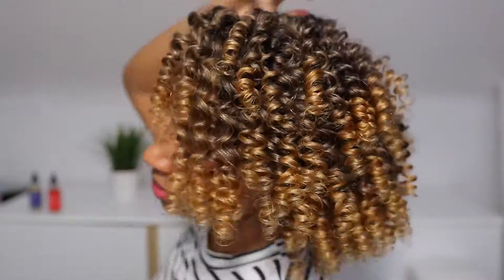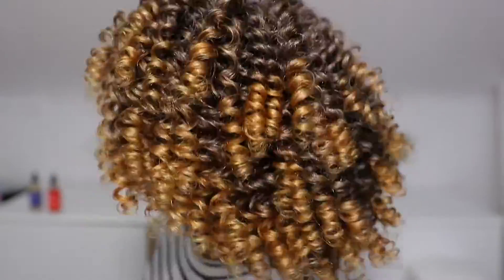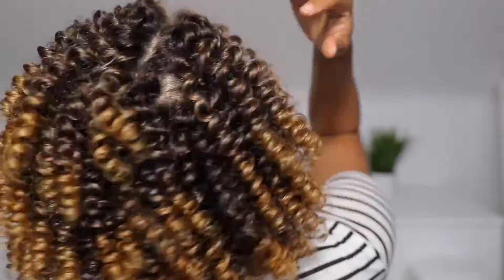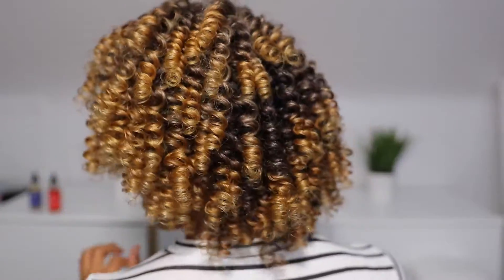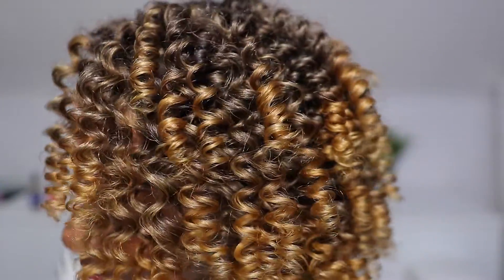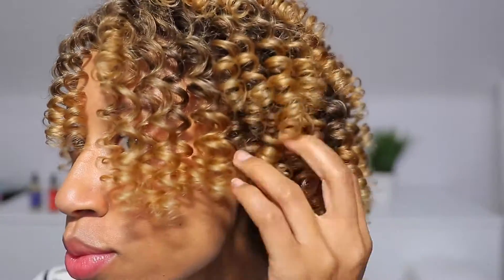Trust the process — don't go pulling out combs and dryers to give yourself more length on day one. You want to keep all this definition. I'm doing a slight separation, the minimal amount needed just to avoid any roots showing. As the day goes on, you have to let your curls settle — just let them do their thing. Don't think it's too tight; give it some time. I'll show you how I let the curls fall and went into the roots just a little bit, and you can see how much of a difference that makes — I have a little more length and it's only going to get bigger each day.